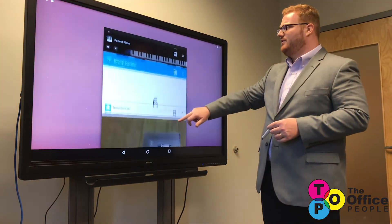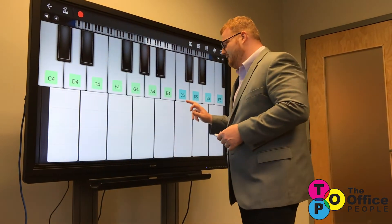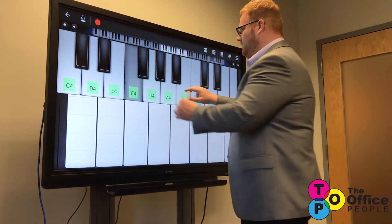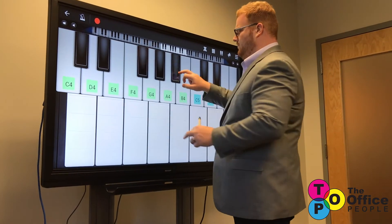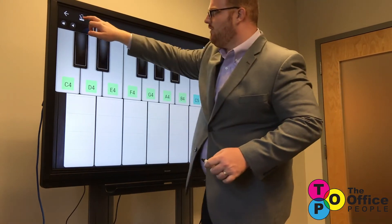We're going to leave history class and go over to music class, where you can learn different notes. We can even turn on the metronome.